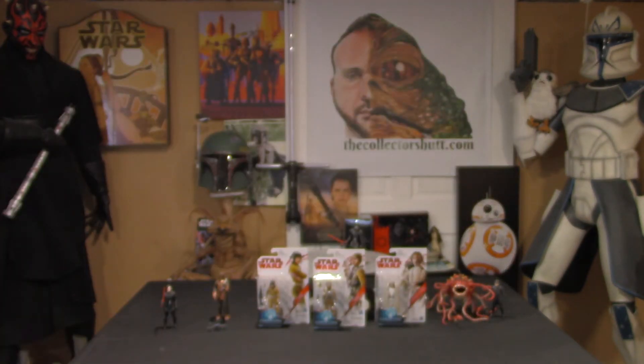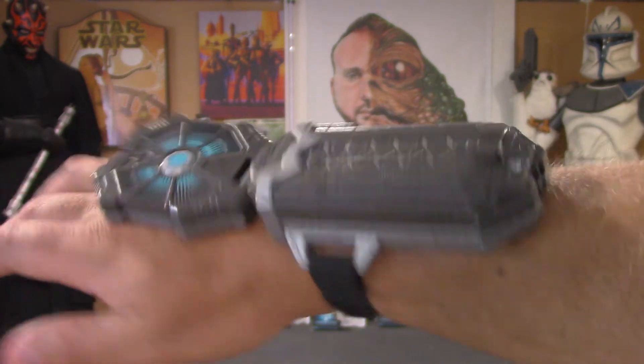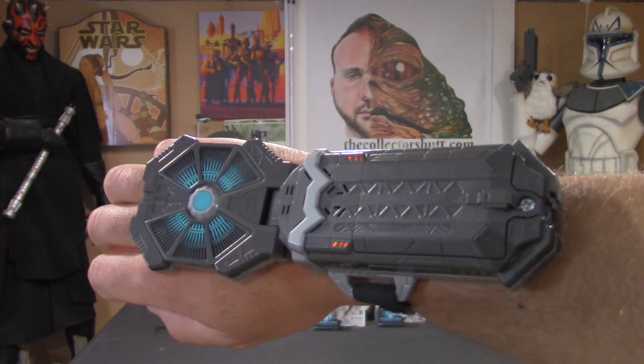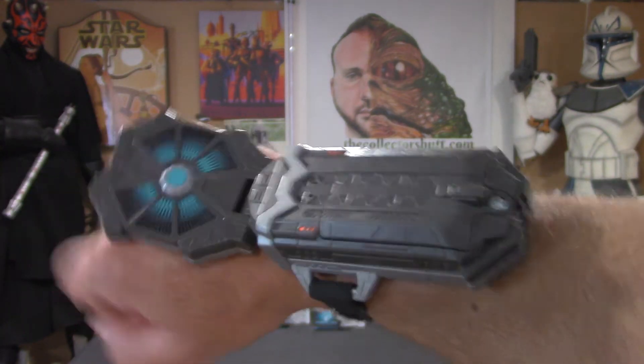So the overall package is pretty sweet. Since I'm here let's take a look at it up close. Obviously that's the Force Link — it has like a little velcro elastic band, fits around your wrist really nicely, and you can see those little orange lights lighting up. Pretty cool.